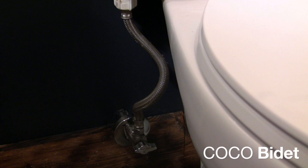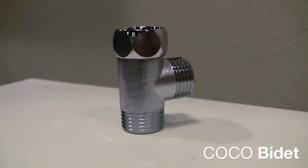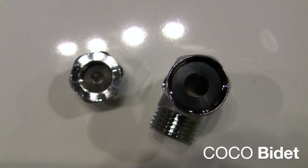Next, turn off your water intake by turning off the valve near your toilet. Disconnect the water hose that is attached to your water valve. Now connect the T-valve connection to your water valve. You may or may not need to use the adapter that is provided, depending on the size of your water valve.